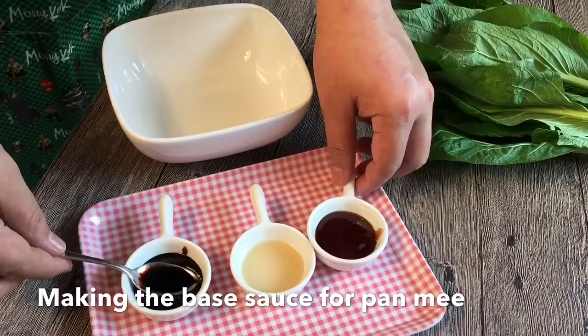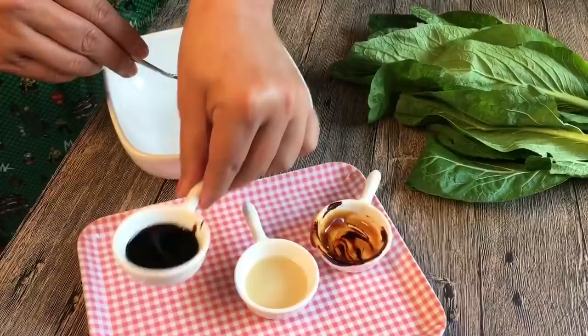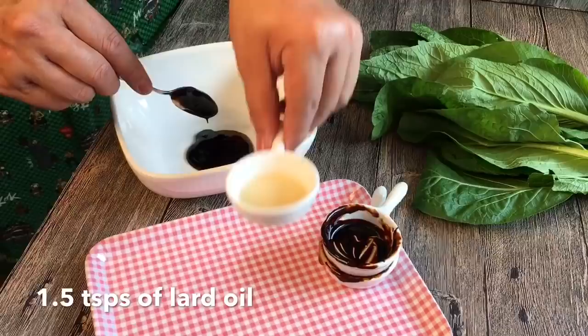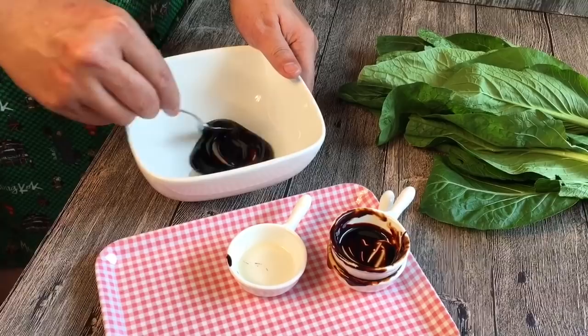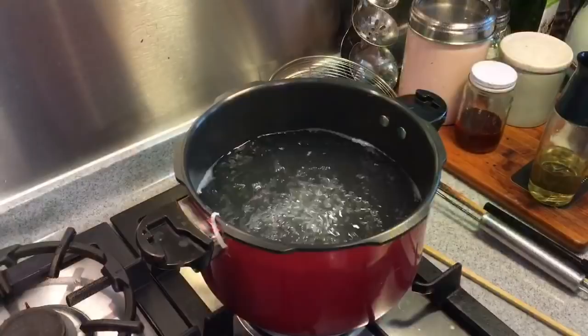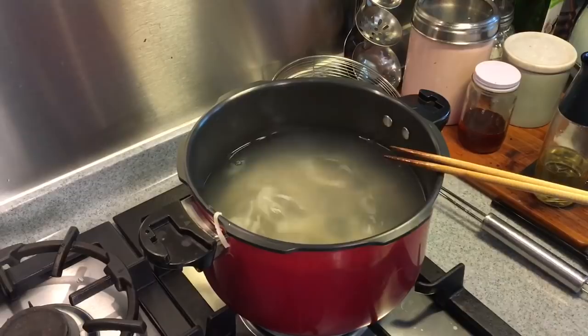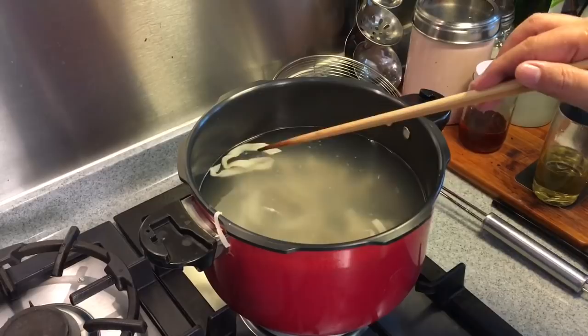As a base for the noodles, I'll be adding one and a half teaspoon of oyster sauce, two to three tablespoons of dark soy sauce — using the premium one so it's not too salty — and one and a half teaspoon of light oil. Mix them up well together. After boiling the noodles, just toss them in this mixture. I've also blanched some vegetables to use with the noodles. Once your water is boiling, put in the noodles and stir them. Once the noodles float to the surface, they are done. Make sure to stir when you put them in, otherwise they will clump together.